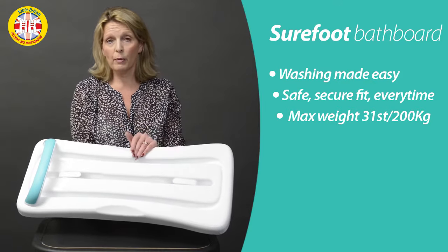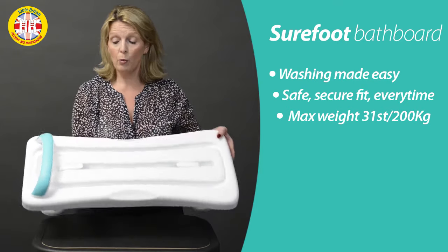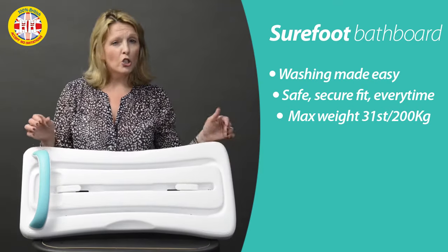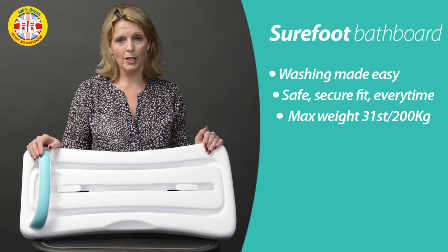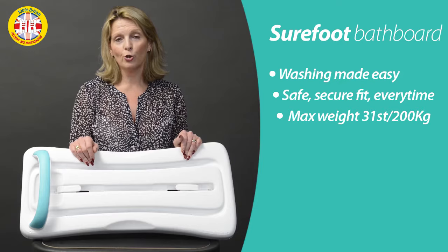Transfer on, then when seated be able to get washed — or you could transfer down into the bath if you want. While seated you've got this handle here, just to give you that little bit of extra security. From us to you: 100% quality assured, British.